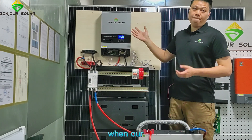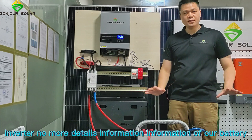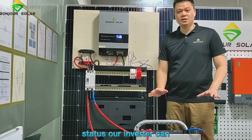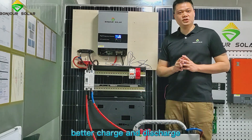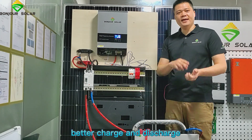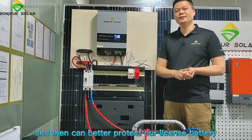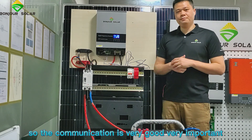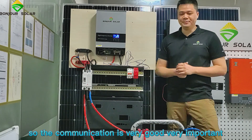When our inverter has more detailed information about our battery status, the inverter can better charge and discharge and can better protect our lithium battery. So the communication is very good and very important.